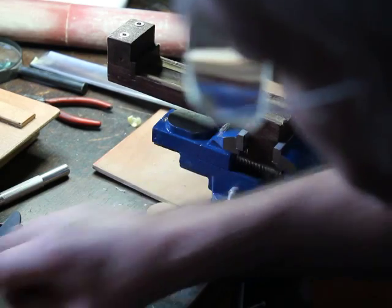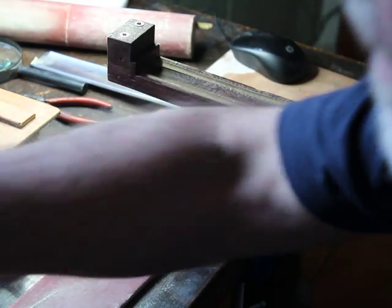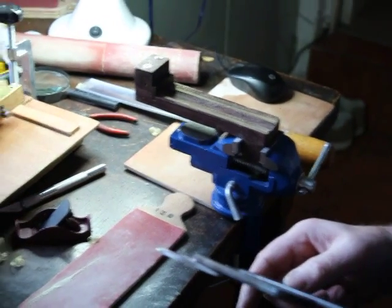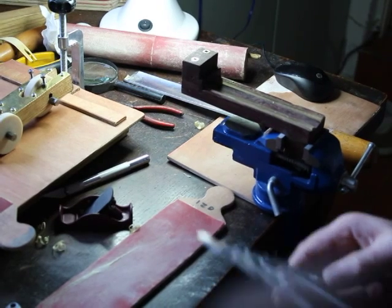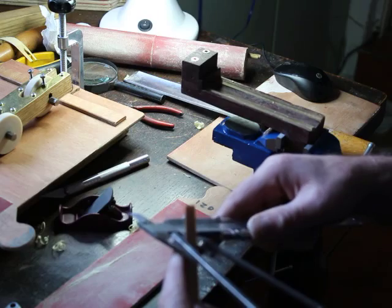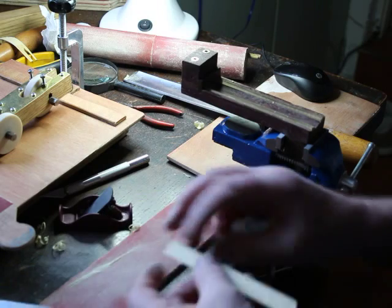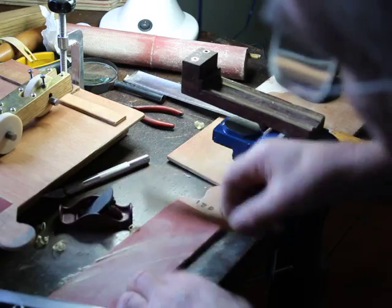It'll be even along the whole length. I'll just zoom out now so you can see better. Now I want this slip to be 12.7 millimeters — half an inch.